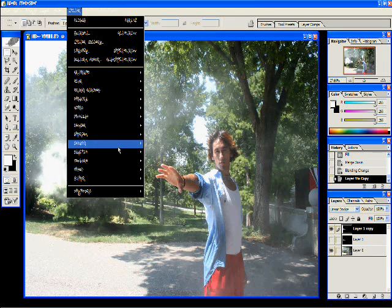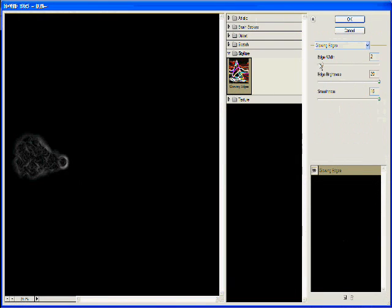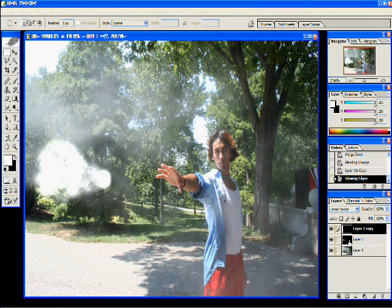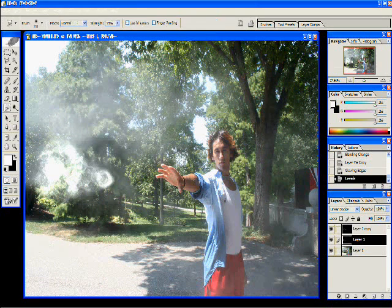I'm going to duplicate the layers with Ctrl-J. On the top layer, go to Filter > Stylize > Glowing Edges. Normally you can go one to two — those are the normal settings I use. Brightness is normally all the way up. After that, we make that middle layer visible, and then we're going to take the levels down a little bit so it's not as bright, so you can kind of see what you're doing. Click OK.